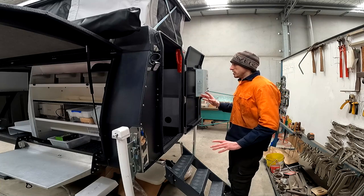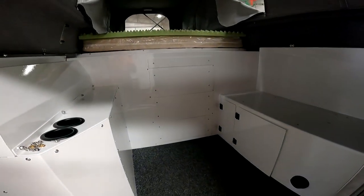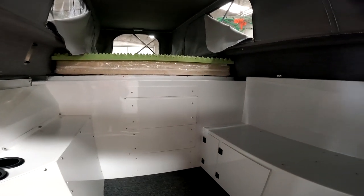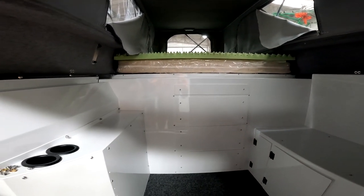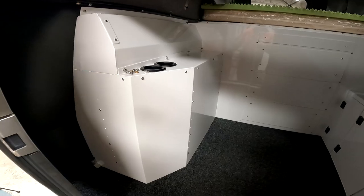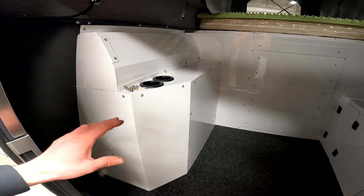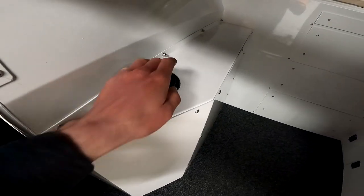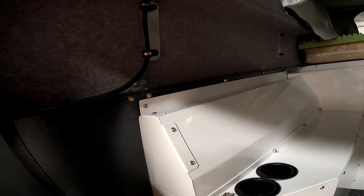I'll throw on a selfie stick because there isn't much room inside to put a tripod. Starting from the doorway, I apologize for the lighting in here — it's pretty hard to shine a torch and show the whole thing. This right here is obviously the opposite side to the kitchen setup, and it comes with two nice little cup holders.